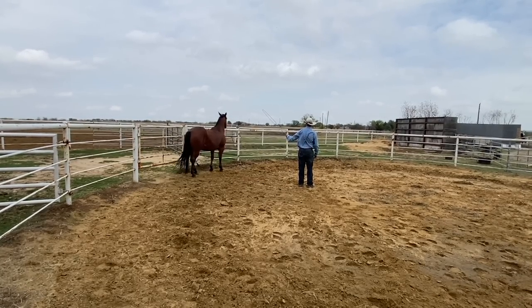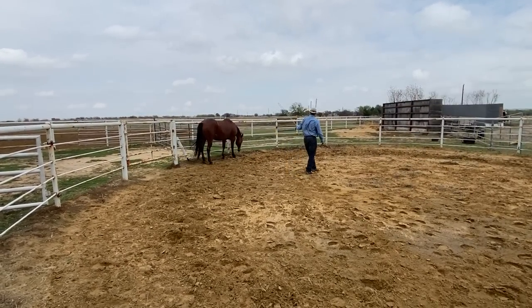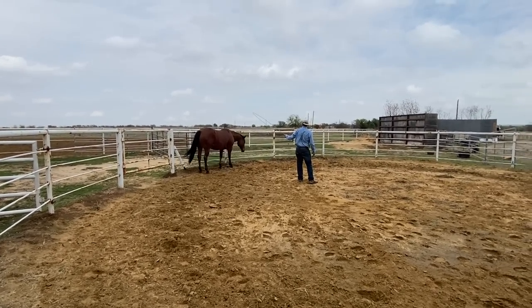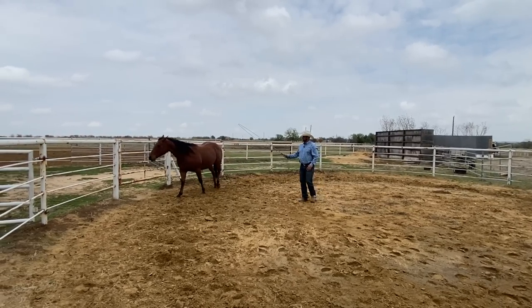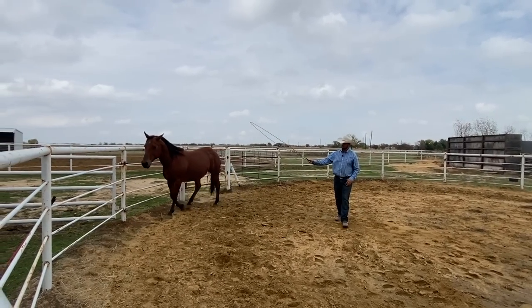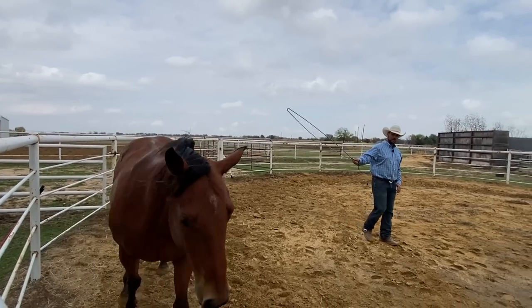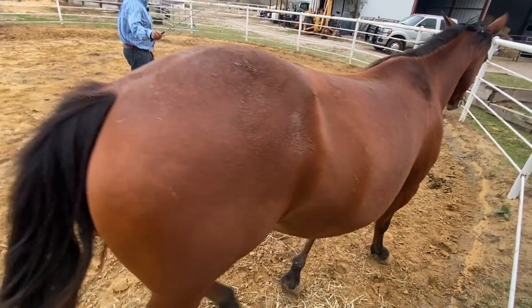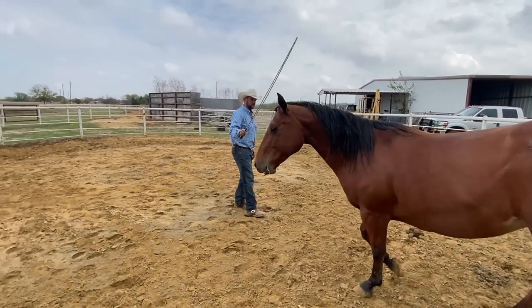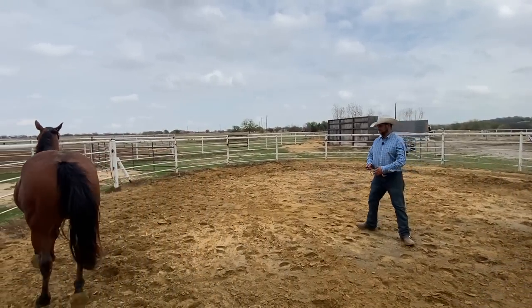Right now she's a little tight, a little bothered. So I'm just going to stay here, observing that she's a little bothered by this. Basically I'm in her bubble a little bit. Give her a little release for facing in versus turning away. I don't want to release her a million times on facing in, but that's still a better option than turning away from me. Now she kind of got a little closer to me there, so I'll let the stick and string touch her.